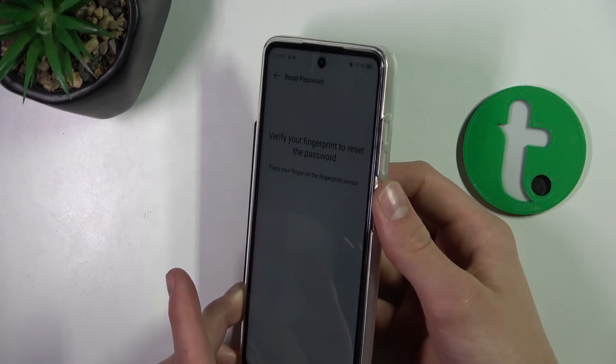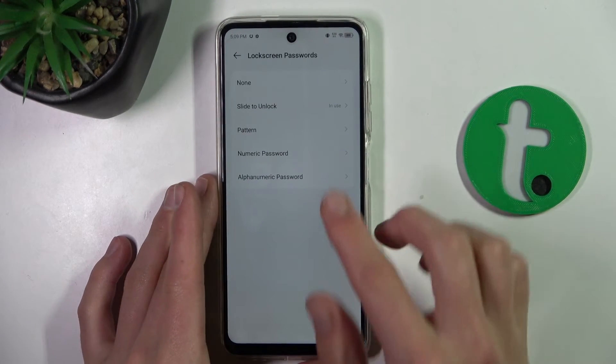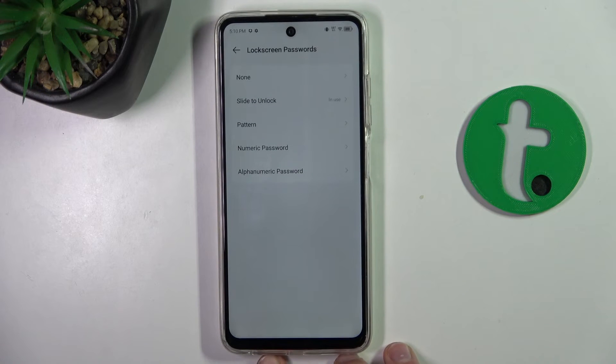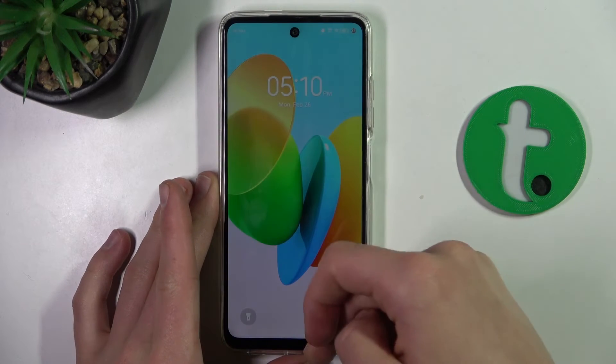Just put a finger on here and as you can see I can select the new type of password. I'm going to keep swipe to unlock, and as you can see my phone is no longer blocked.